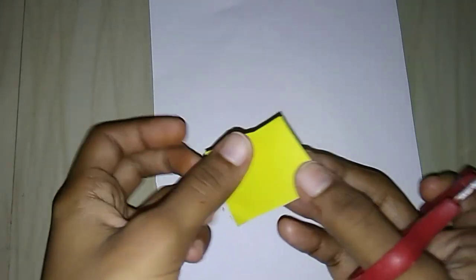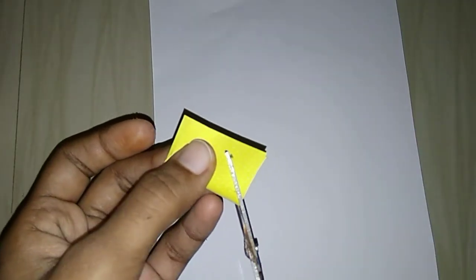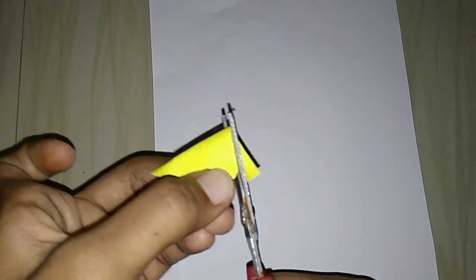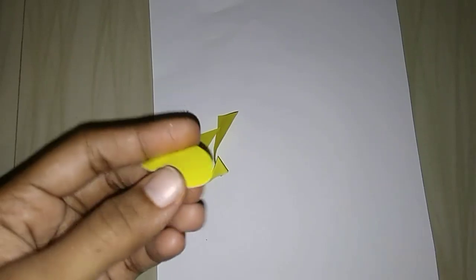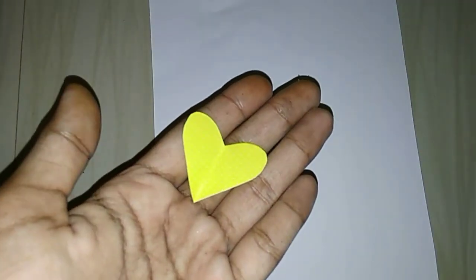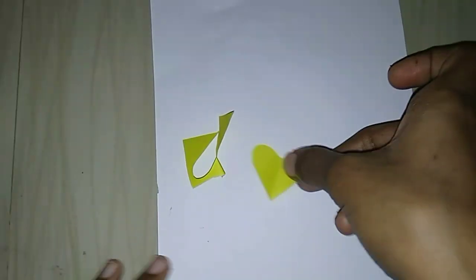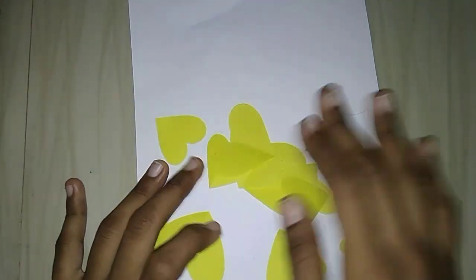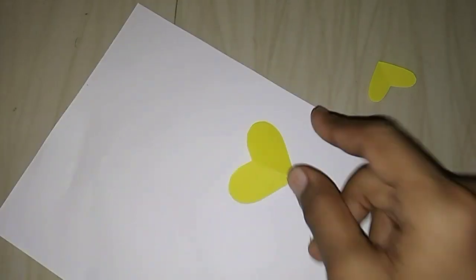Now we have color paper. We are going to cut it in different shapes — hard shape, light shape, dark shape, orange shape. Now we are cutting it and placing it on white paper.